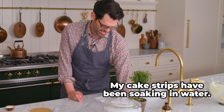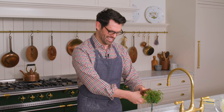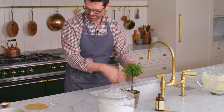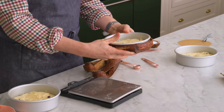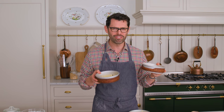Squeeze out the excess water, and the excess air — squeeze the air out underwater — then wring them out so they're really just damp. You can make your own at home; you don't have to buy them. It's a fun project if you know how to sew. My cakes are ready to go into the oven: 350, center rack for about half an hour.